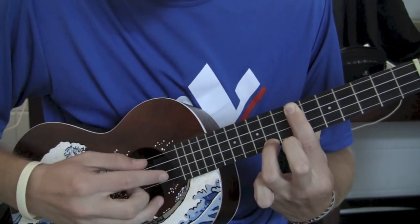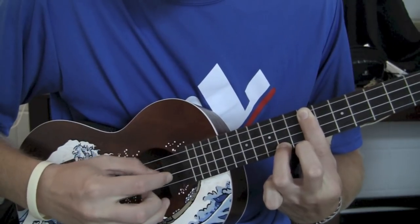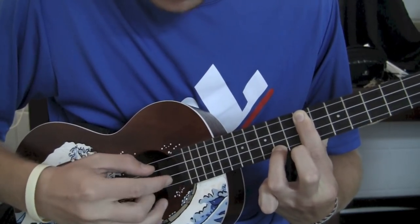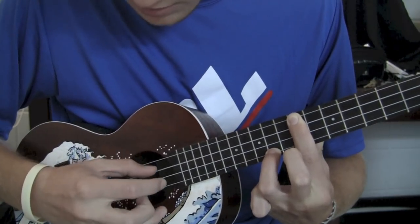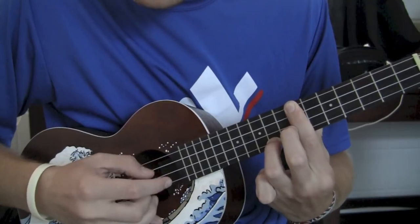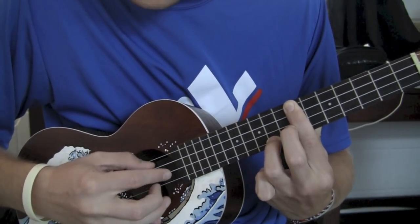And the whole pattern is: middle, index, thumb, index, middle, index, thumb, index. That's pretty much the whole pattern. So if you're uncomfortable with that, just practice that for hours.